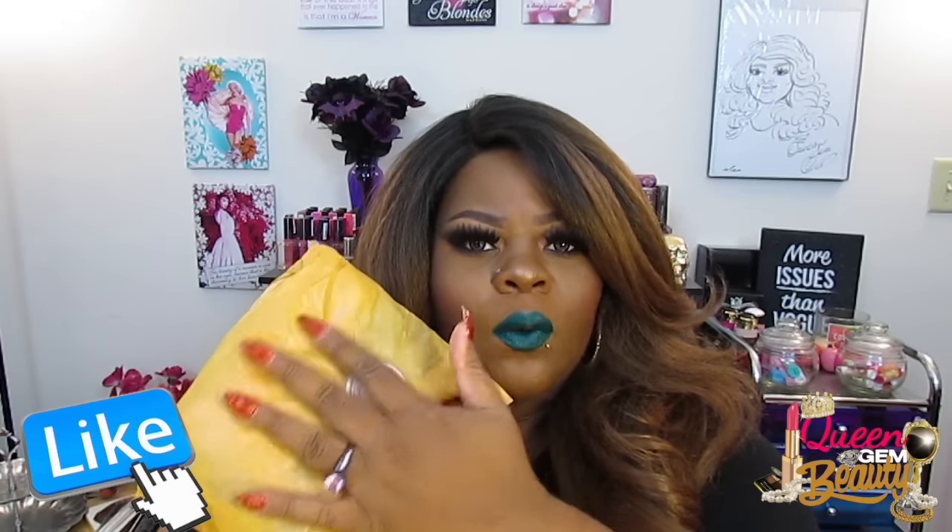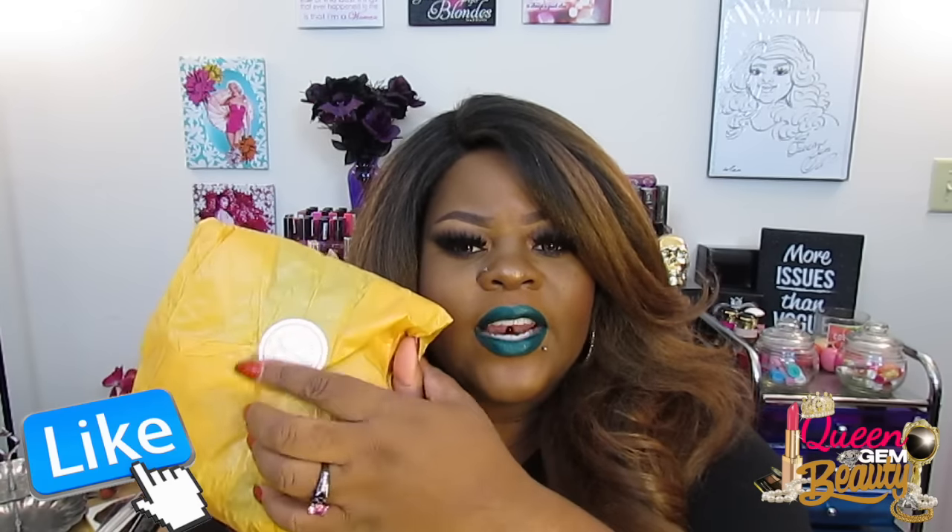I went ahead and opened up my package and this month it is actually a different color tissue paper — it's like an orangey gold color, so I'm excited to see what I got. Every month when you open them, your panties are always wrapped up and have a little seal that says Splendis, and you just rip them open, kind of like a Christmas present every month.